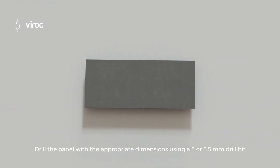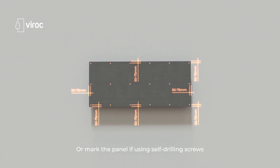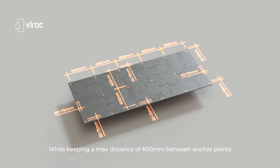Drill the panel with the appropriate dimensions using a 5 or 5.5mm drill bit, or mark the panel if using self-drilling screws, while keeping a maximum distance of 600mm between anchor points.